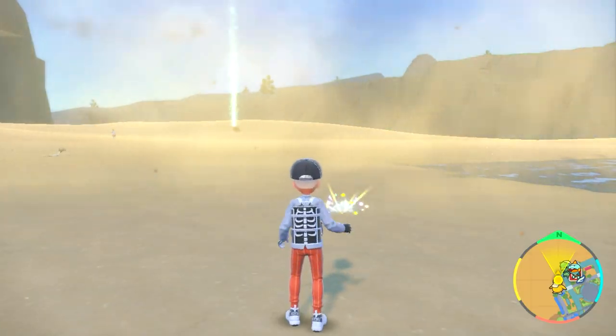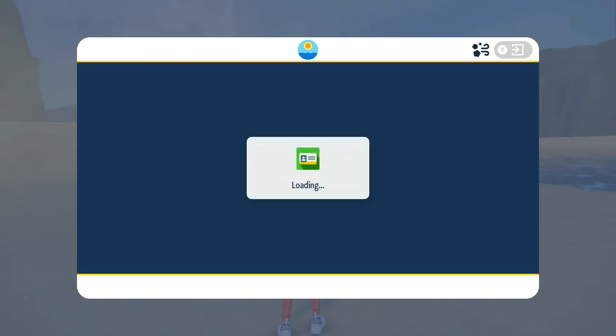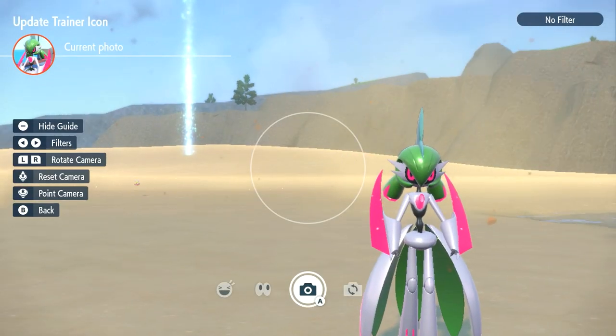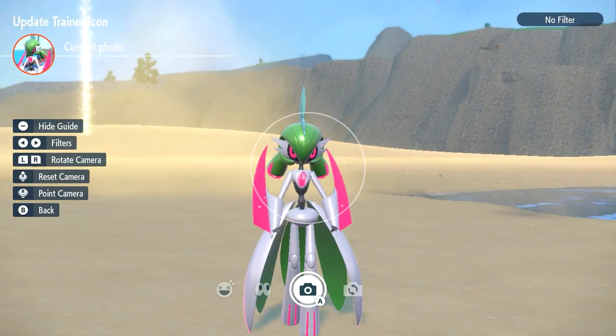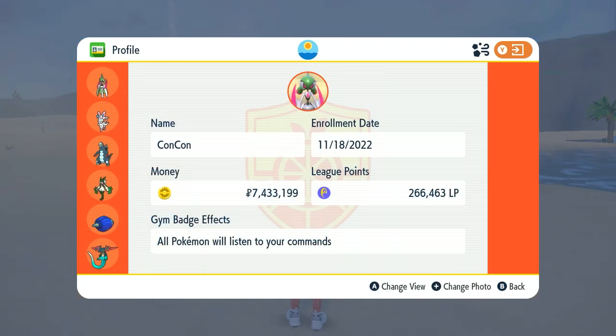So I'll do that quickly again: minus, X, down to profile, hit the plus button, go to trainer icon, take a new photo — and bam, we have the perfect lineup already. There we go, that is our new profile picture of Iron Valiant in the desert. I kind of like the backdrop of the sand, it highlights the Pokemon a lot more.